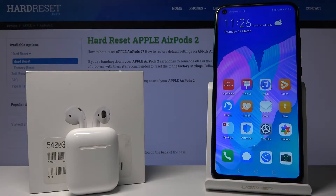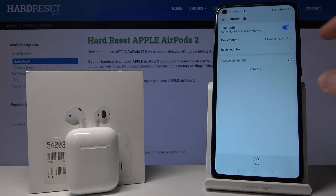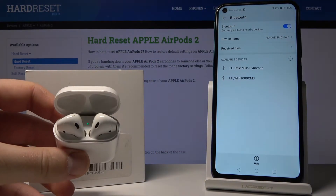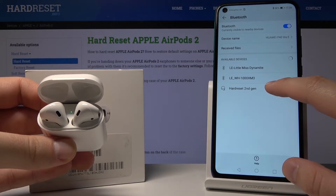Welcome. Today I'm going to show you how to hardware reset your AirPods second generation with an Android device. First, go to Settings, then Device Connectivity, then Bluetooth. We have to pair our AirPods with the smartphone — in this case, this is a Huawei P40.